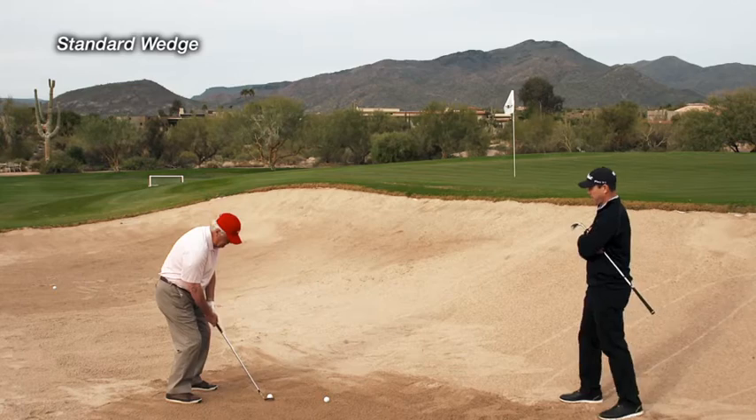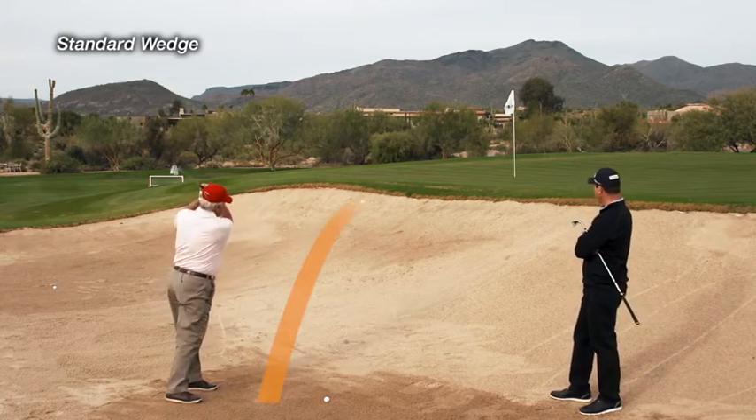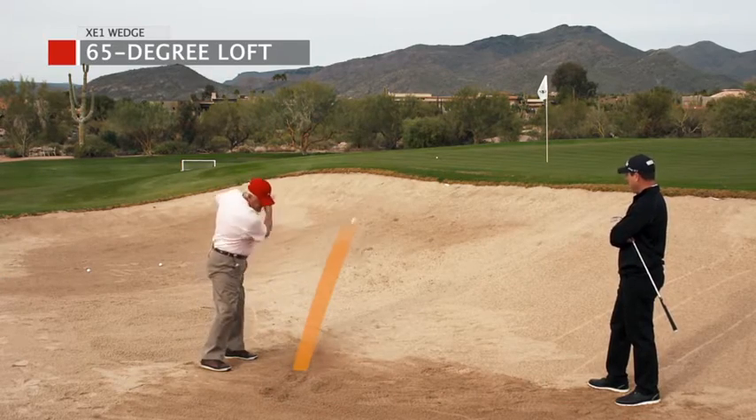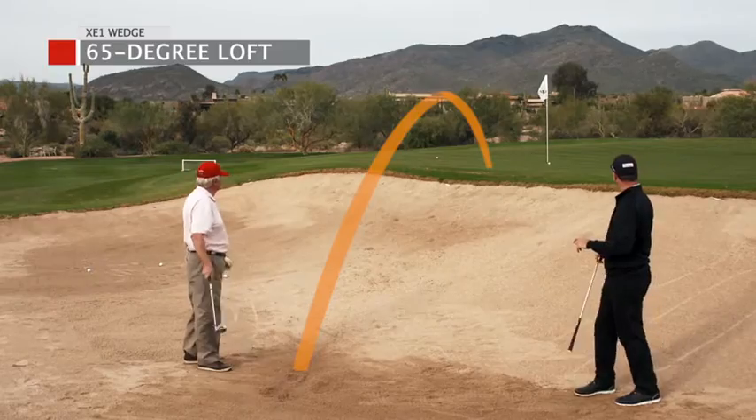Well, I was able to get smooth through the ball without digging or blading it, which I tended to do before. So it was very smooth. Once I got to feel where I needed to hit the ball in relationship to the club, I was very confident I was going to get out and get up.